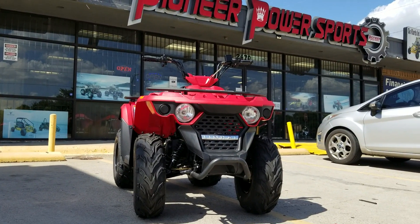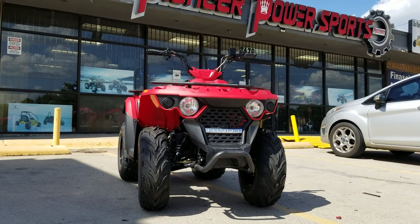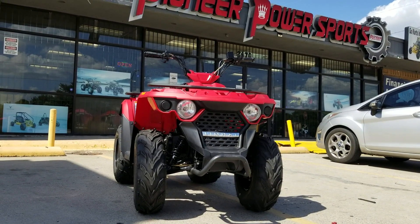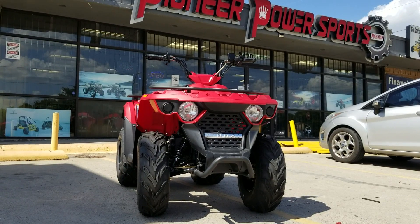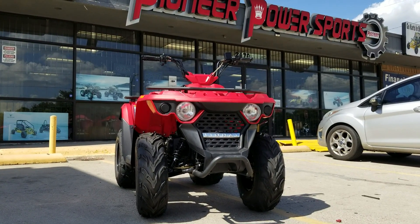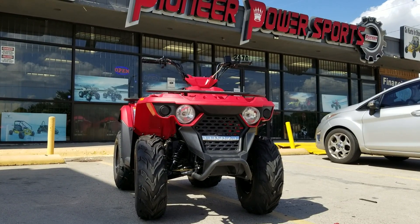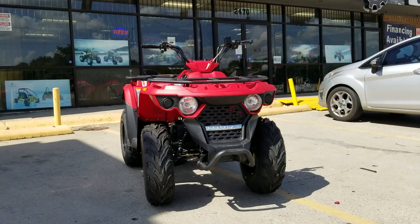We're located in Grand Prairie, Dallas. If you need one, give us a call — our phone number is 682-999-9493. We do financing and layaway, so you can come to the store, put a small down payment, put it on layaway, come back and pick it up.